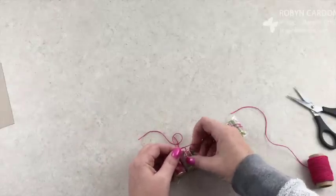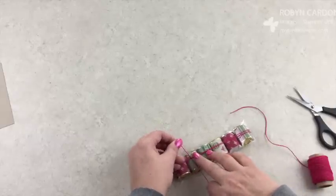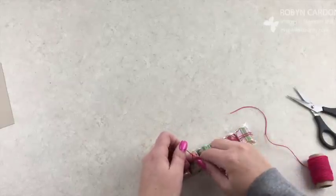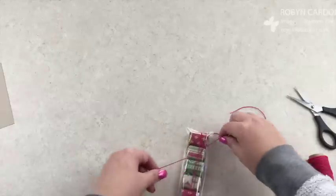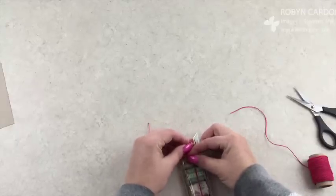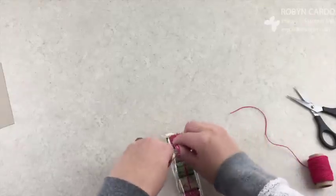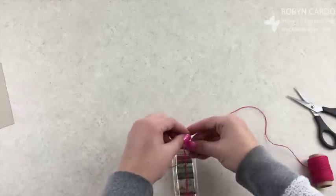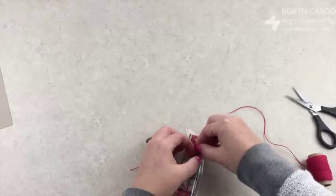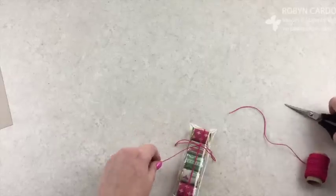Here's my trick for doing a bow with twine: first, just do a little square knot — hold it with your finger and tie it twice instead of once. That'll hold much better when you go to tie a bow. Then tie your bow — a quick and simple bow on here. This definitely will not be a two-minute video, it's already almost five minutes, but it's still a quick treat.